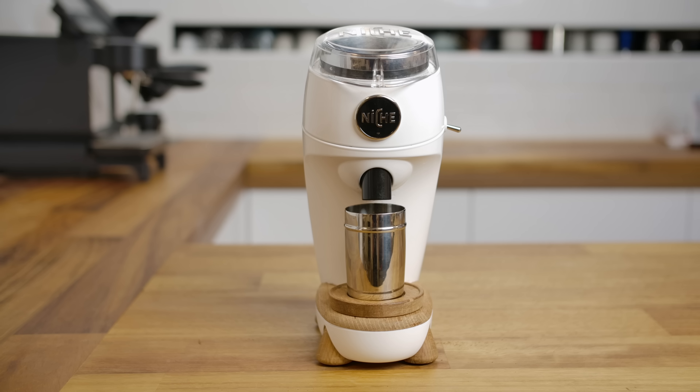At that price point, it is considered to be the very strongest competitor to something like the Niche Zero, which has had an incredible couple of years and has been hugely popular. It's positioned as the Niche Killer. The Niche is a little bit more expensive at about 500 pounds and is supply-constrained. People are looking for an alternative, and on paper this is very interesting — it's cheaper, it's a flat burr grinder as opposed to the Niche's conical, and you can use different burr sets. It seems like an obvious, potentially better choice, but is that the case?